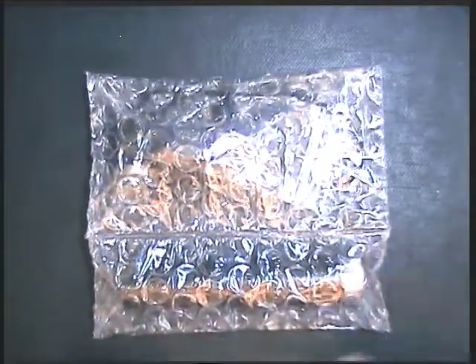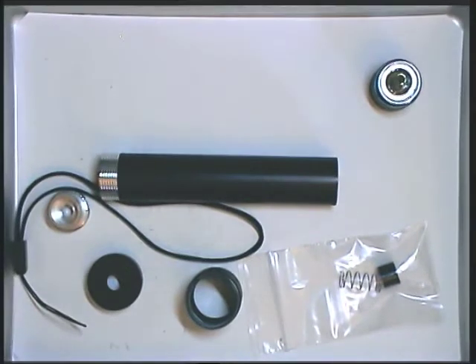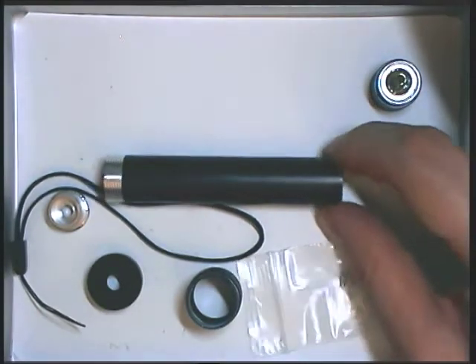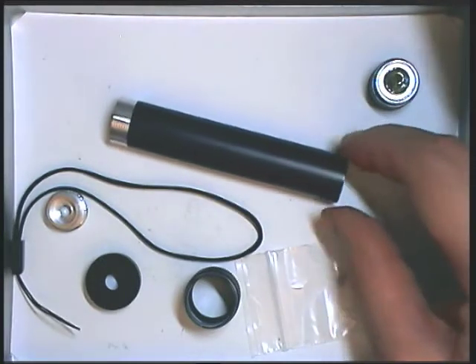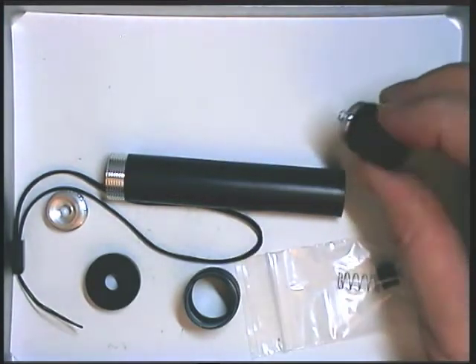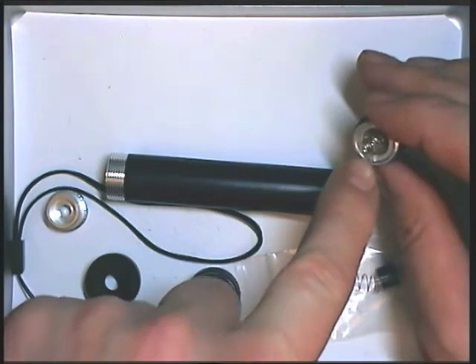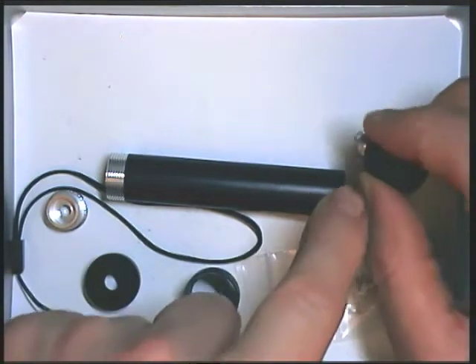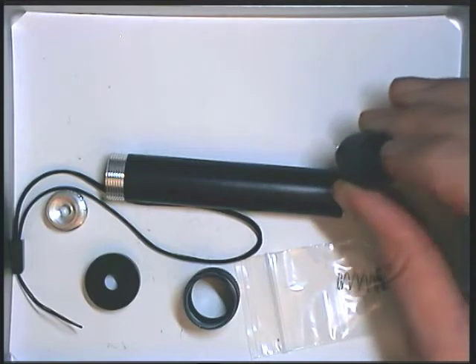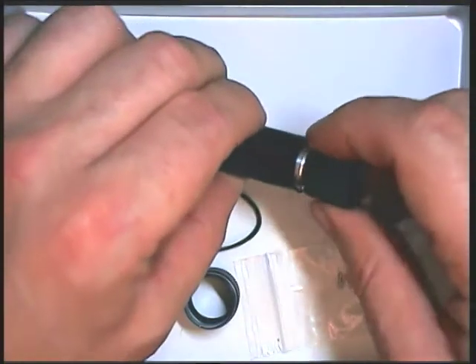The kit is supplied in a bubble wrap pack which contains the body and then the individual parts. The parts are laid out on a tray here so we can look at them in a little bit more detail. The first part to consider is the body tube, which will contain the batteries. There's a tail switch — already constructed and supplied in the kit — that consists of a small PCB with a switch on it, a locating screw thread socket to mount it, and a push button at the rear. That push button clicks on and clicks off to switch the laser on and off, and of course screws into the back part of the tube.